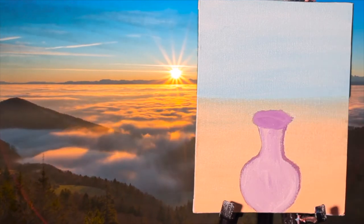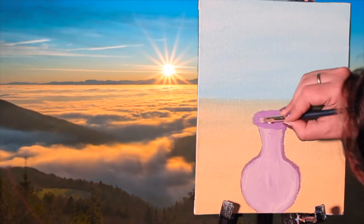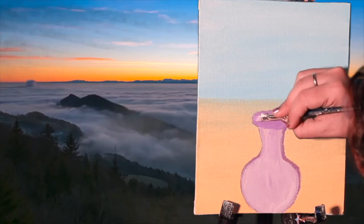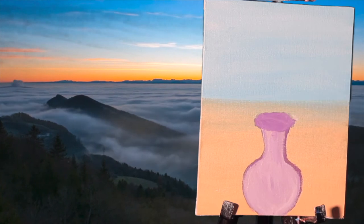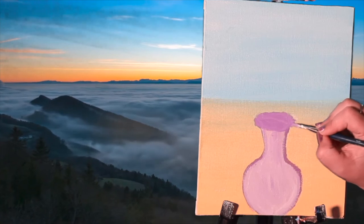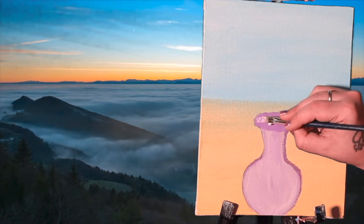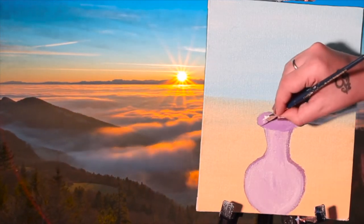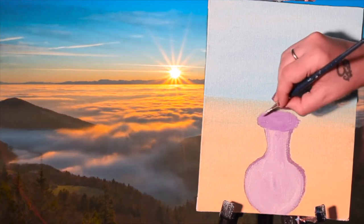It doesn't matter how you are doing — just be confident in yourself, relax, and create your painting. Think that you are creating a masterpiece on your canvas, having a good time with the paints, brushes, and the canvas. This is the way I am creating the texture for the vase.